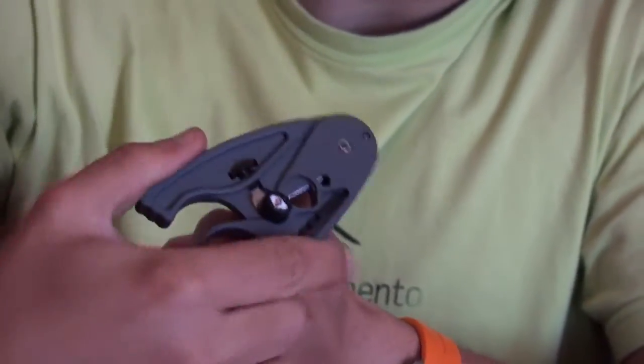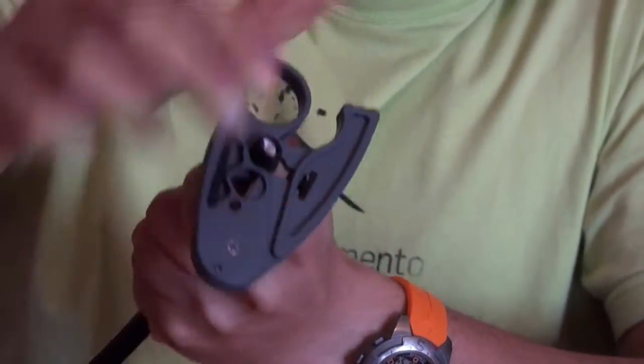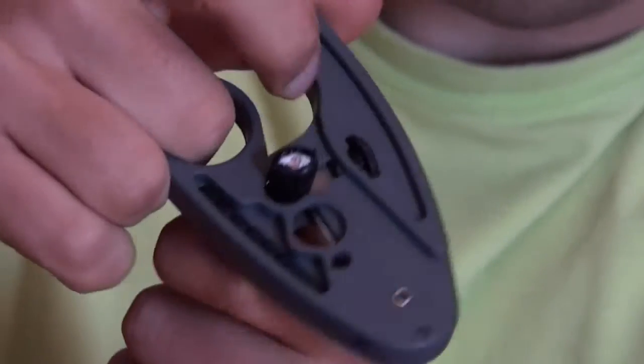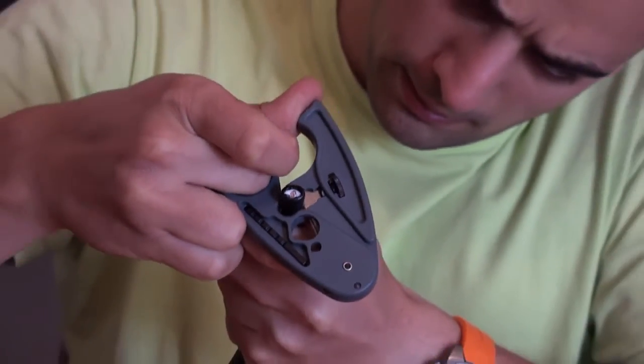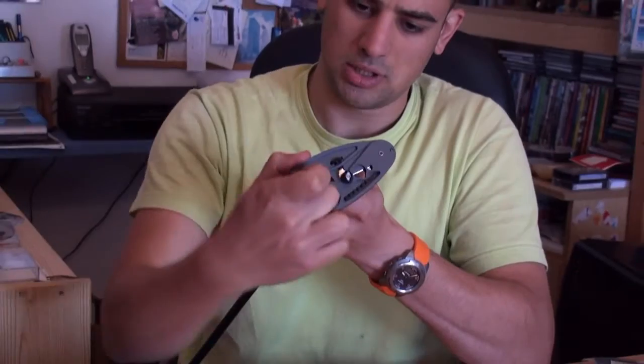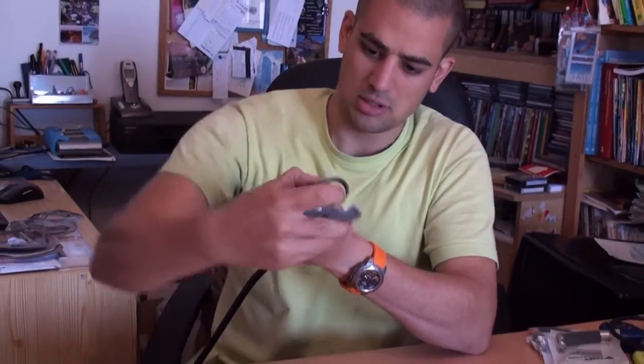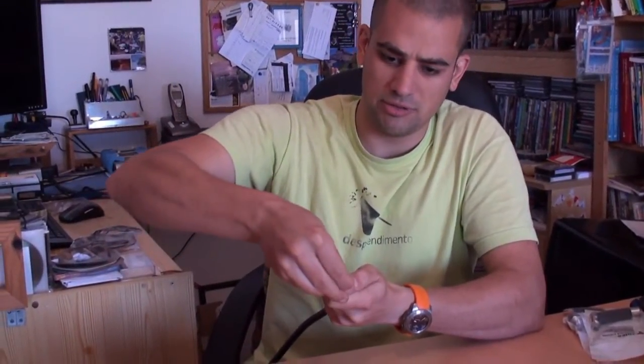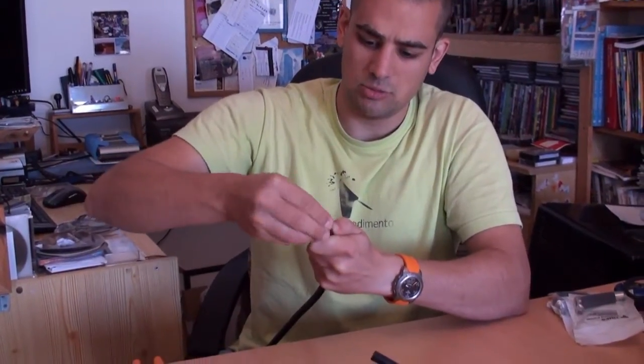Rotate it like so. Check if it is on the right spot — yes it is. I need to apply some pressure. I think the only thing remaining is the core — I can take all this. The core is here, but if I bend it a little it will just break.